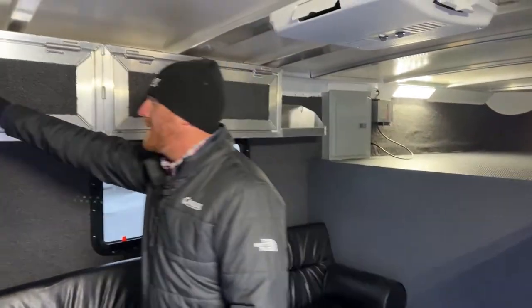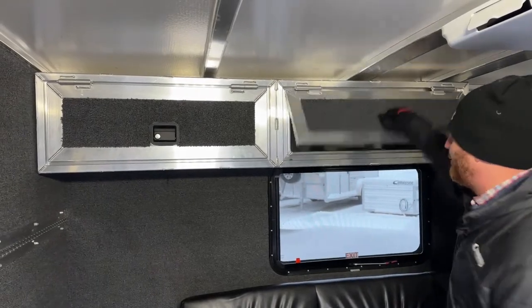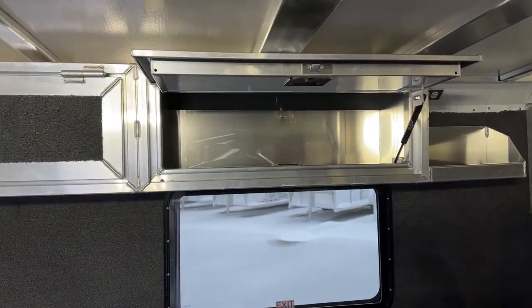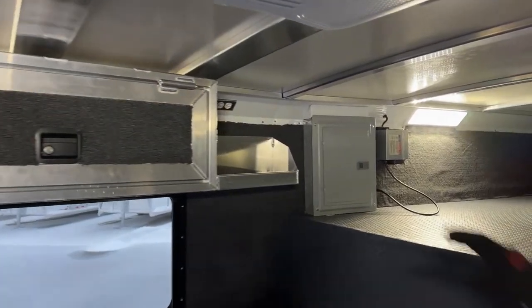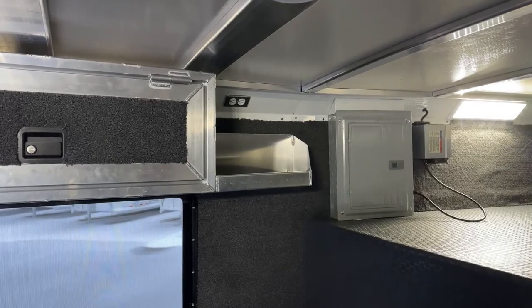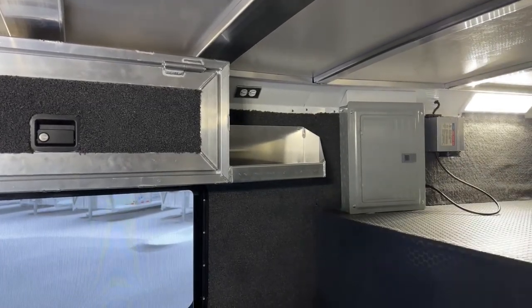Above it, we put some cabinets just to store some items — they're on a gas shock. We put a little shelf over here where you could set a small microwave. If you notice, we've got a plug-in right above that — or a great place to plug in a phone, set it up there out of the way, and charge up.